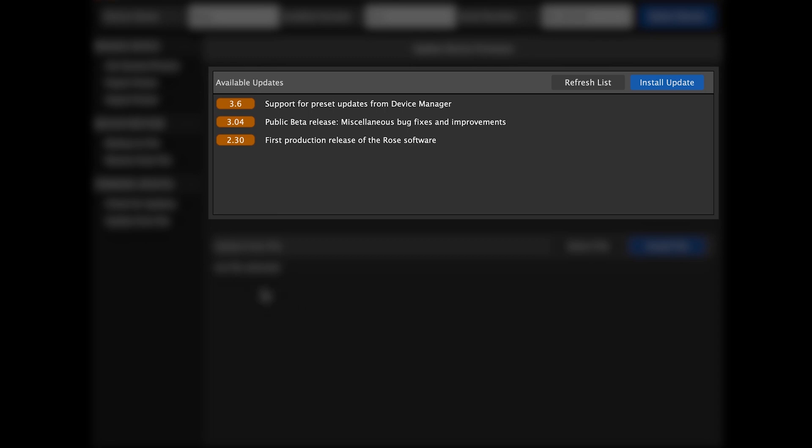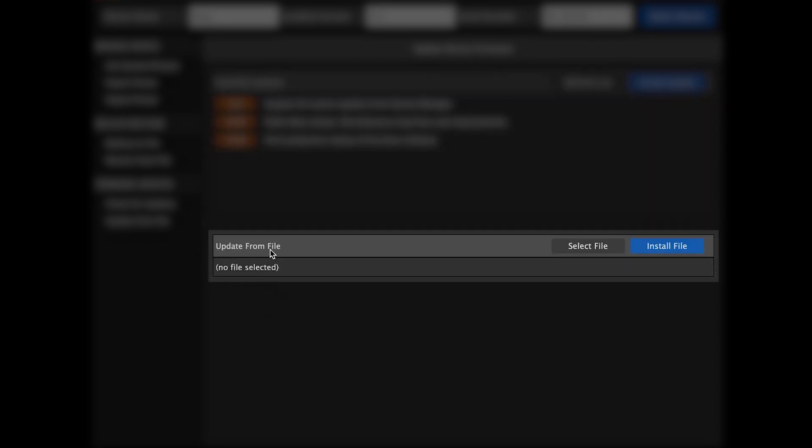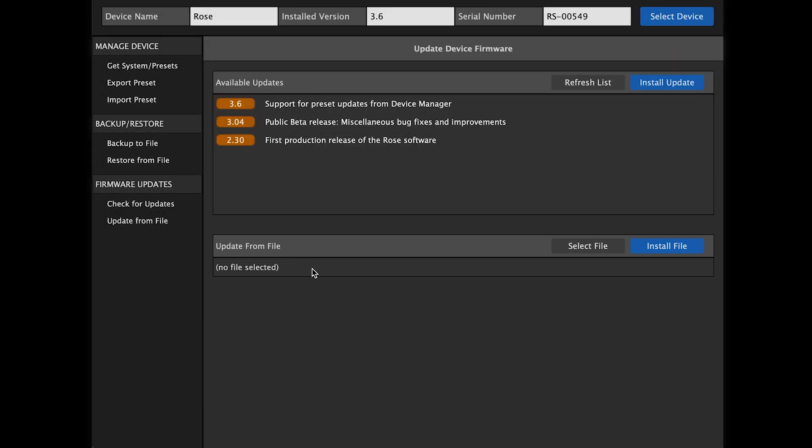A list of available updates will appear. If you look at the bar toward the lower part of the screen, you can also Update from File. Click Refresh List to make sure all of the available updates are loaded, and then choose one of the available updates.